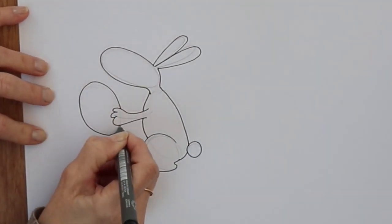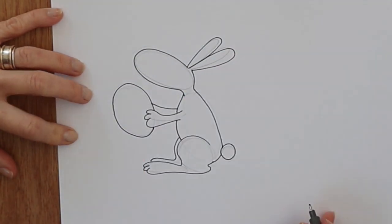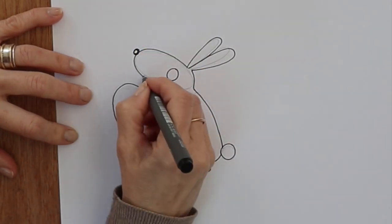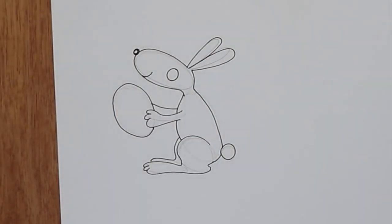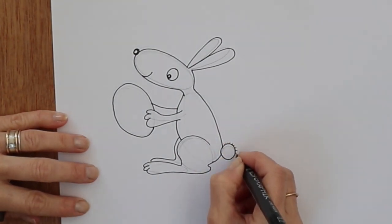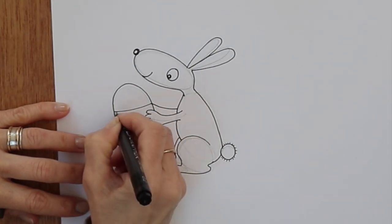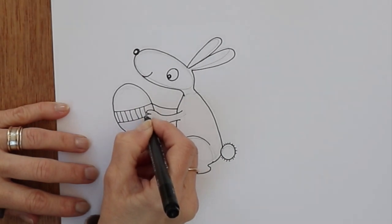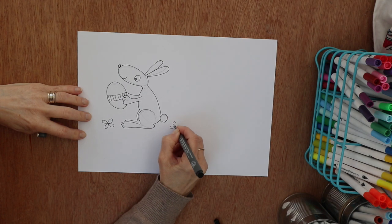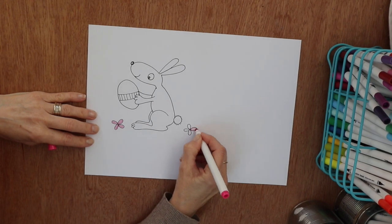This is the Easter egg that the bunny is holding. Make sure your bunny has four legs and some facial features — I'm going to draw an eye, a little cheeky nose, and a cute little smile. Swap pens to a slightly thinner one for the details — this is 0.2 — for the fluff around the tail and the rest of the eye. Then I'm going to draw a ribbon on the Easter egg.